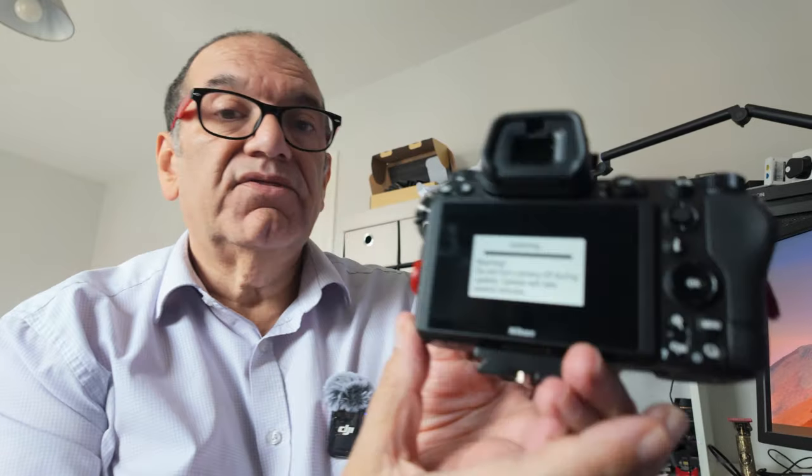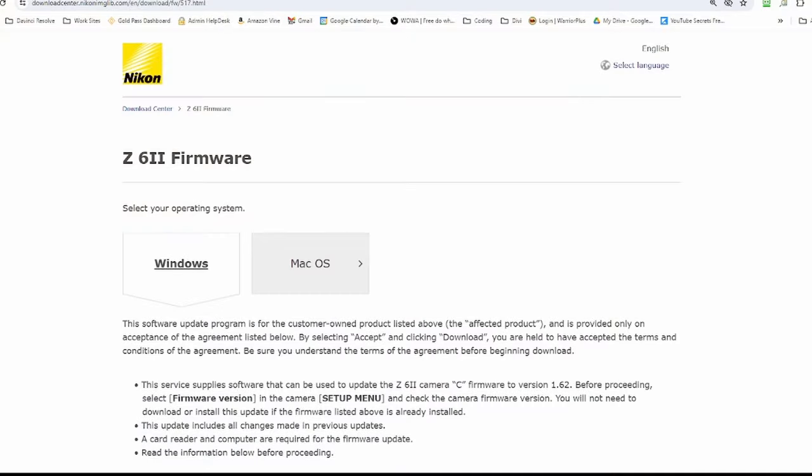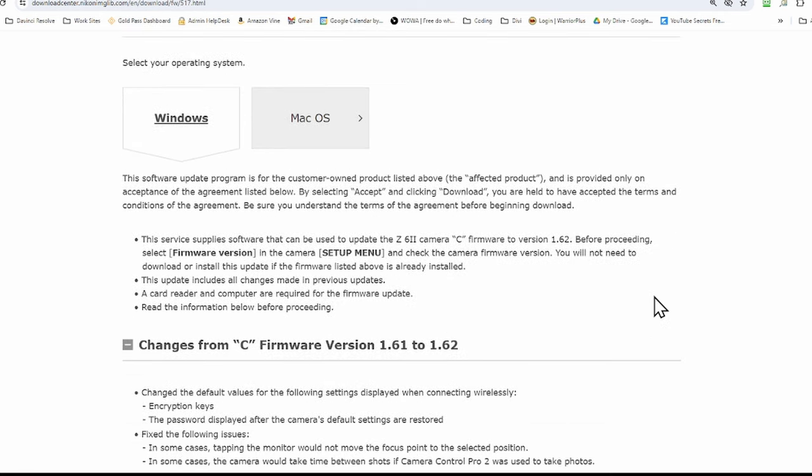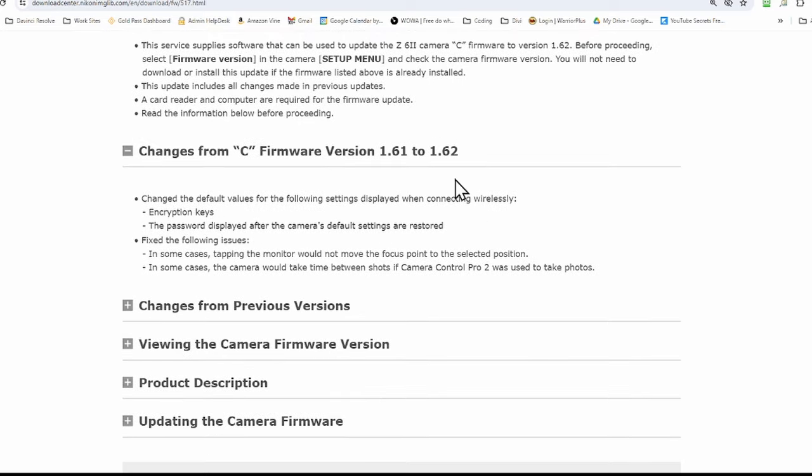I've got a fully charged battery — you've got to have that — and do nothing until it's finished. Now I'm going to turn the camera off. That's all finished, and that's all it is. Simple as that, fairly quick transfer.